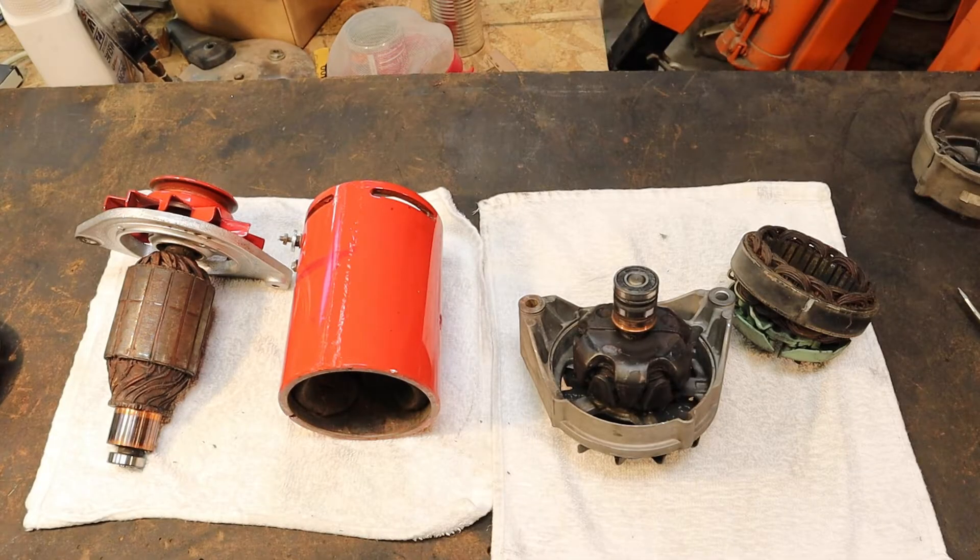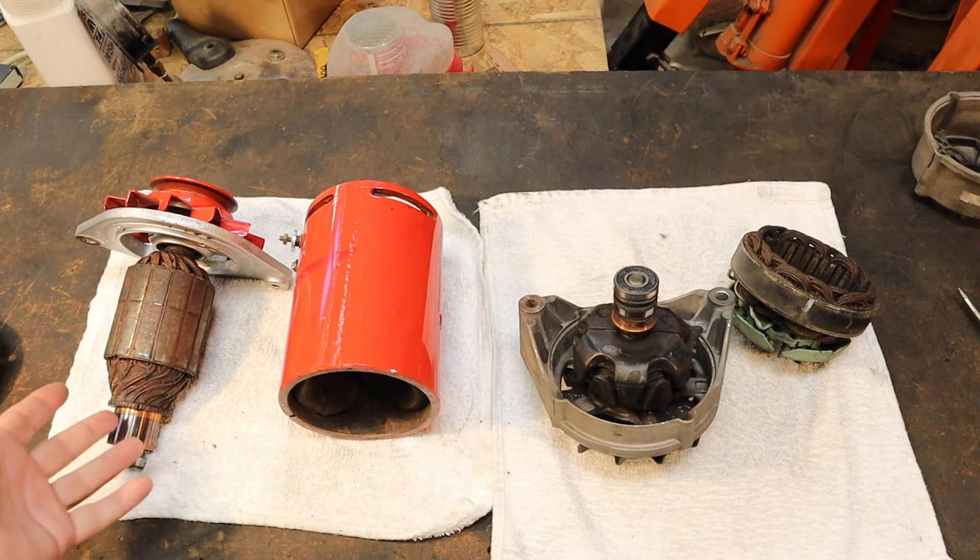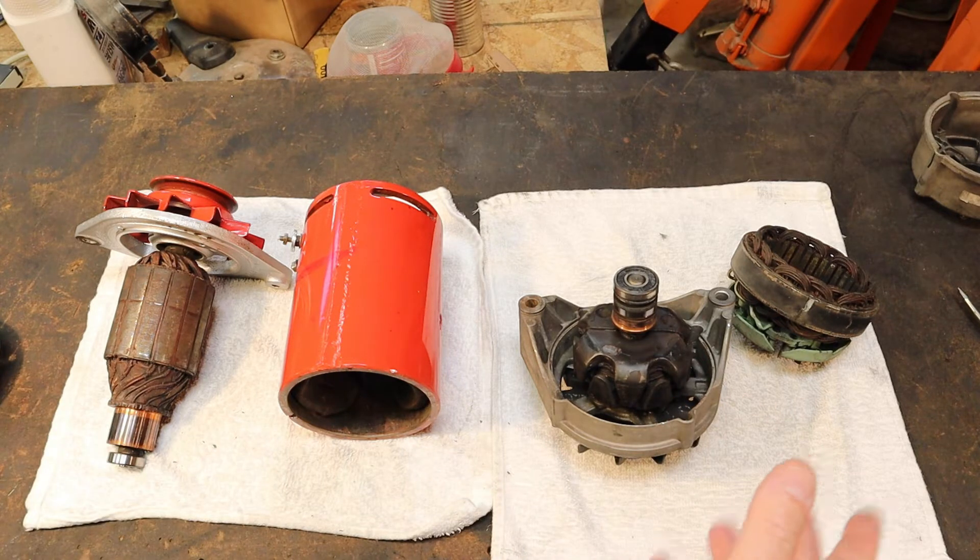Hi folks, welcome back to the shop. I was on Quora today, and a guy on there asked what the difference was — why we use slip rings on an alternator and not on a generator. And I thought, I happen to have a generator I could take apart and an alternator I could take apart and show the difference. What a great topic for a video. So I'm going to try and do this kind of fast and nasty.